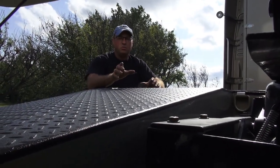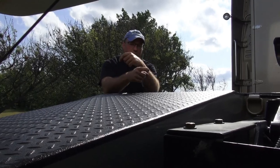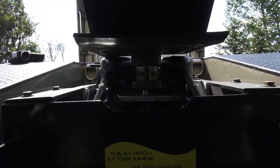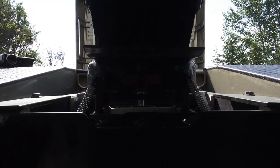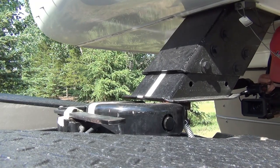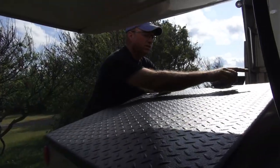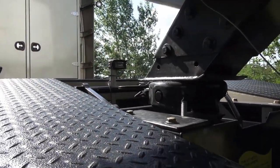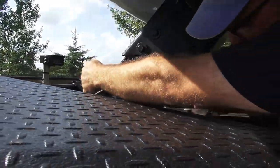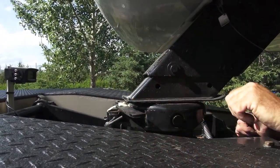I'm going to back the truck up. What you're looking for is to have those jaws completely close around the back of the pin. You can see from this angle the handle has pushed back against the head, and we confirm that this little pin is in front of the handle — it can't go forward anymore. It's locked in place.